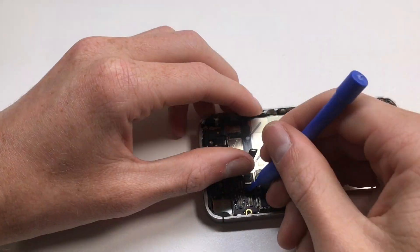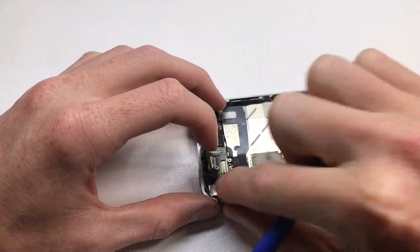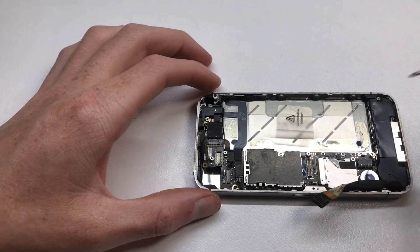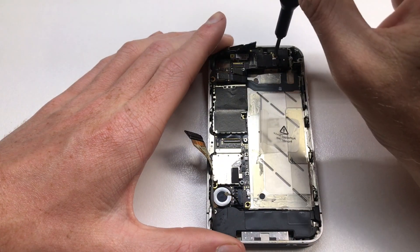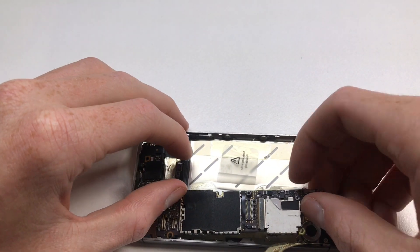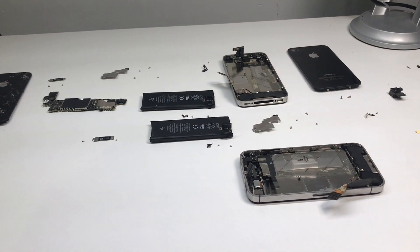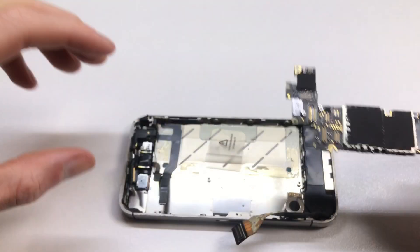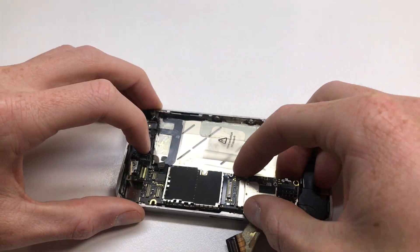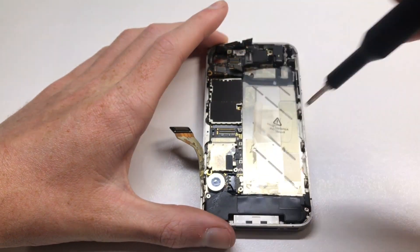I've gone ahead and removed the logic board out of the iOS 7.1.1 housing, and now I'm doing the same on this other iPhone 4S which is iCloud locked, 16 gig, on iOS 6.1.3. I did downgrade it — I think it was on 9.3.5 when I got it but I downgraded it in case any vulnerabilities came out in iOS 6.1.3. You can see here all the parts laid out with screws placed next to where they came from, so I know where everything goes when putting it back together. I've swapped the boards over to the other phone so the 7.1.1 board is now where the iCloud locked board was, and now I just have to screw it all back down.